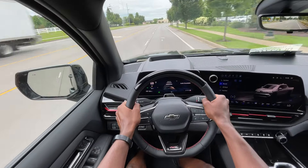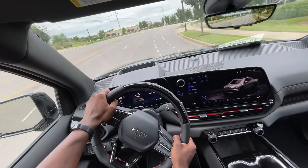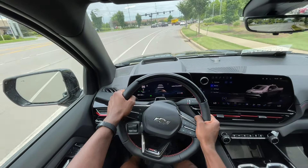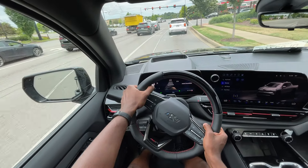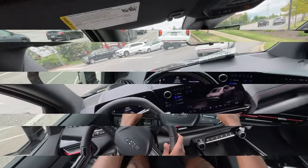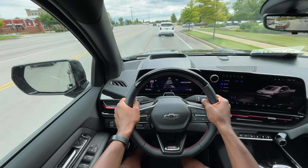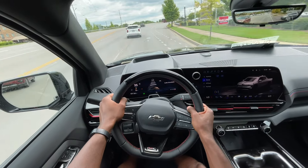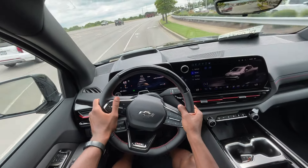Starting the test drive in the Silverado EV. I had it in WOW mode and what in the world — this thing freaking pulls! It didn't feel safe but it sure was fun. When you have WOW mode on, you get 754 — whatever it is — 785 pound-feet of torque, and yeah, I felt that.